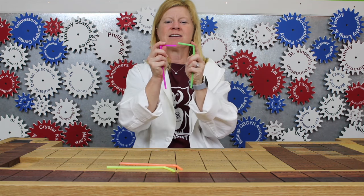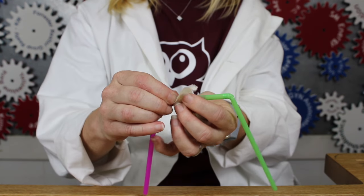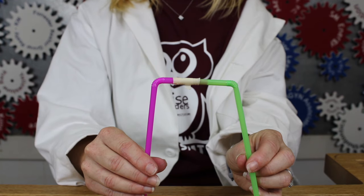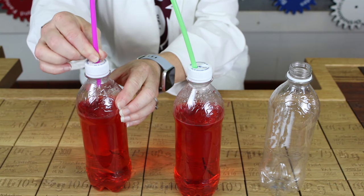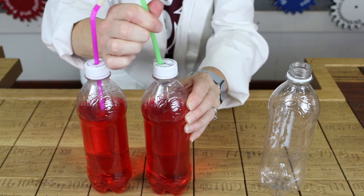Take two bendy straws, join them like so, and secure them with tape. Then do the same with the other set of bendy straws. Slide the straws into the holes so that all three bottles are connected.